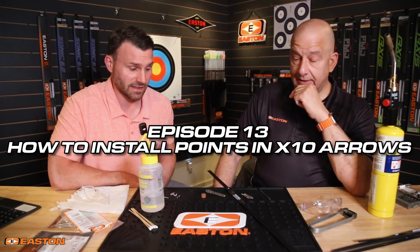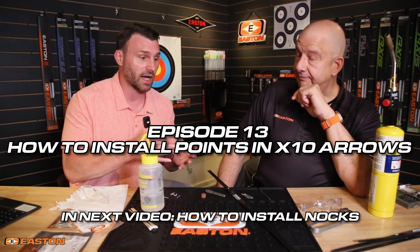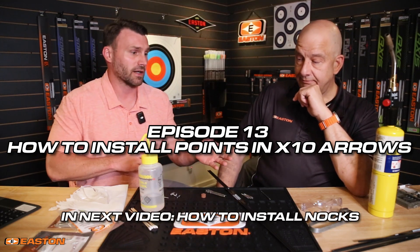Let's talk about installation of stainless steel and tungsten points. We've got everything on the table here: arrows, points, pin nocks, alcohol, glue, and safety glasses. Always make sure you're wearing safety glasses. Let's dive in, build some arrows, and get some points glued in.